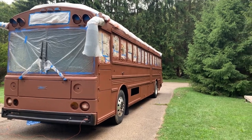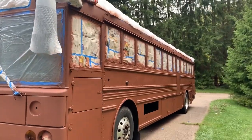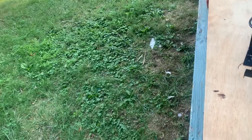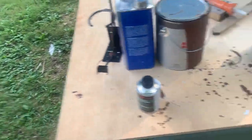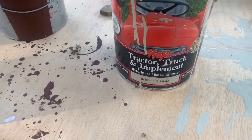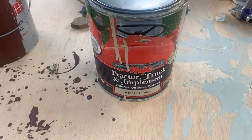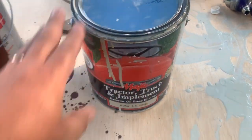Welcome to Harmony Express Schoolie episode 27 - it's time to get color on this bad boy! The waiting is over. Color number one is this one right here: Magic Tractor and Implement Paint, IH White. That will be on the top of the bus. This magic paint is going on very, very nicely - it's nice and high gloss.